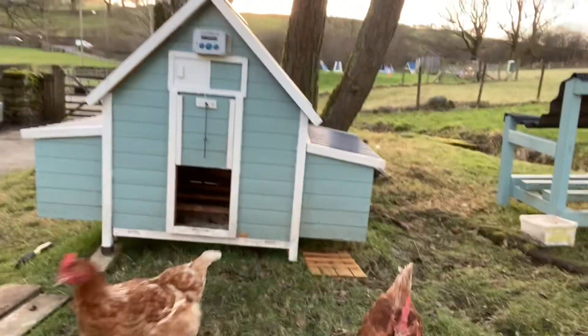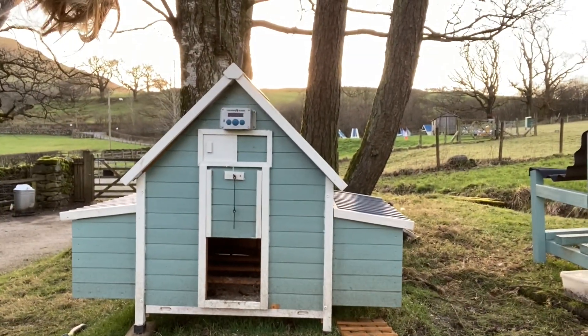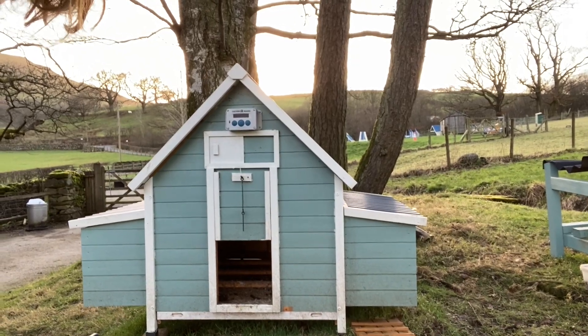We also have their hen house, which has got six nesting boxes and room for perching.